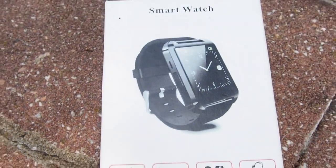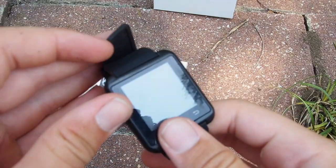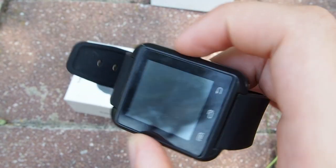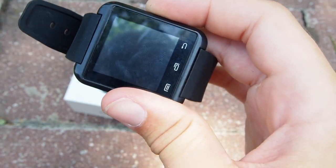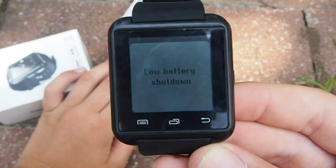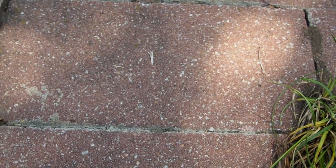I got this smartwatch for one dollar — yes, one dollar. Let's open the box; I haven't fully opened it before. Let's see if it turns on — I think this is the power button. It's probably going to make some stupid startup noise. Okay, it doesn't do anything... oh wait — low battery, shut down. Okay, it sounds like Harry Potter for a sec! So this thing has some signs of life.